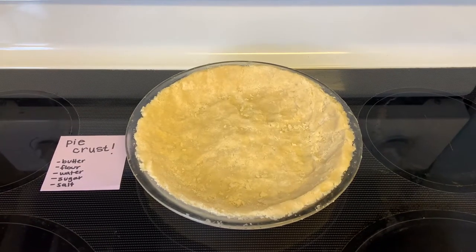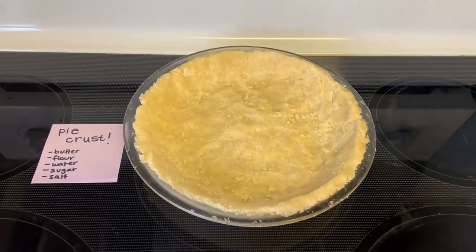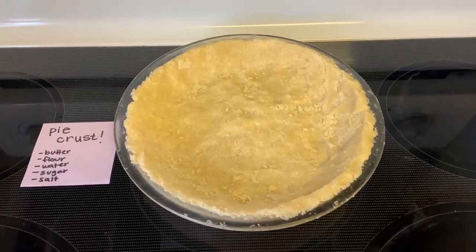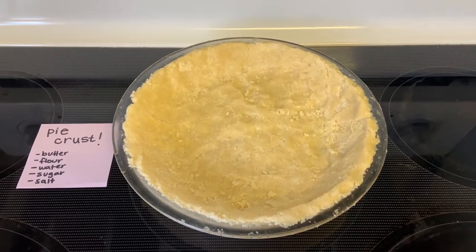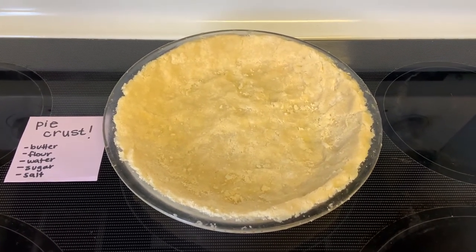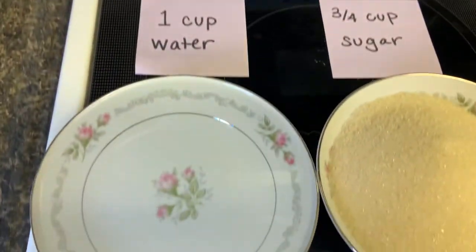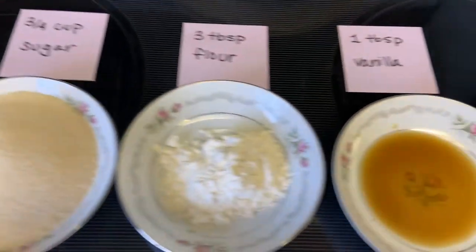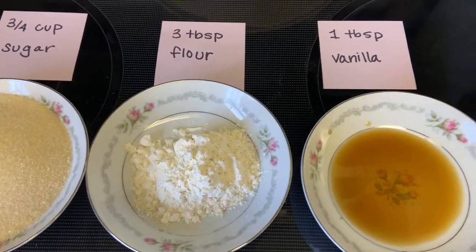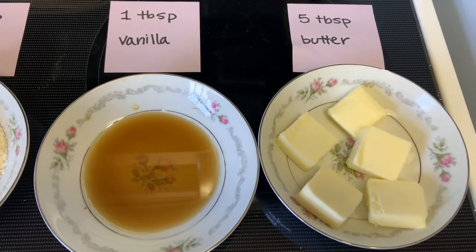For this recipe, you're only going to need six ingredients. The first one is a pie crust — you can buy one at the store that's already made, or I made mine right here, and it's just made with butter, flour, water, sugar, and salt. The other ingredients you're going to need are one cup of water, three-fourths cup sugar, three tablespoons of flour, one tablespoon of vanilla, and five tablespoons of butter.